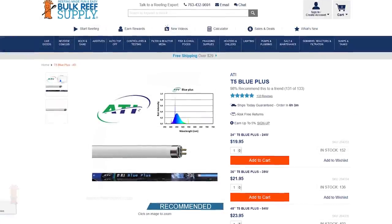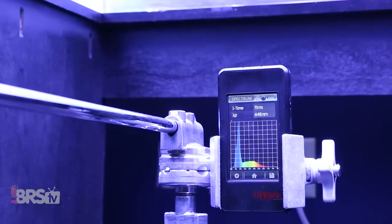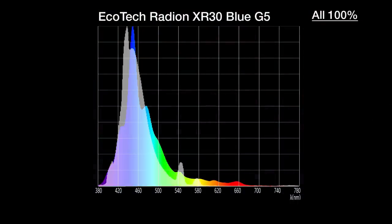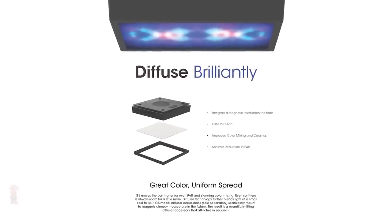For today's spectrum testing, we trust Ecotech's LED array and compare the spectrum produced with all channels at 100% against the gold standard ATI Blue Plus T5 bulb, then test how the G5 blends the spectrum together by measuring it under a tank full of water with turbulent surface agitation. With all channels at 100%, this is pretty close to the Blue Plus T5 spectrum, yet with more emphasis on peaks in the 450 to 455 nanometer range. The Radeon G5 Blue shows much improved blending performance over previous Radeon generations, with only subtle spectrum shifts across 10 testing points—improvements that would only get better with the new G5 diffuser.